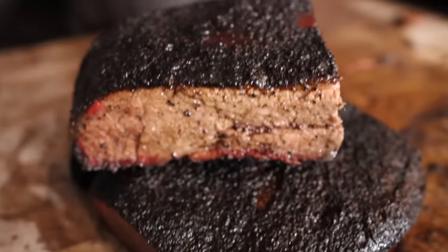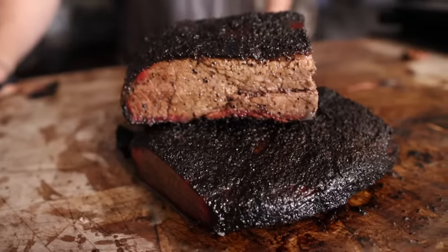What's going on everybody? Welcome back to Chud's Barbecue. My name is Bradley Robinson and today I'm going to show you how I made this beautiful, delicious, smoky, barky foil boat brisket — rated by Jeremy Yoder. Coming up!